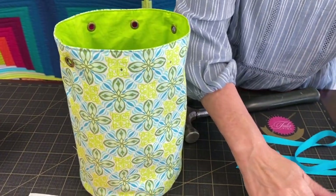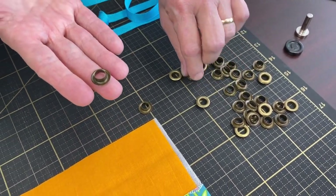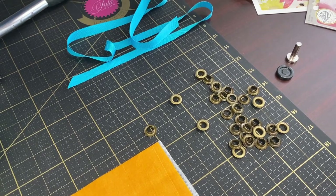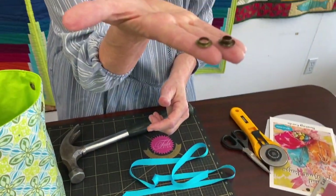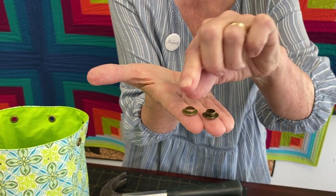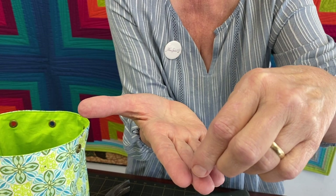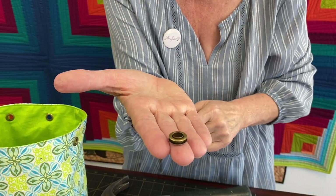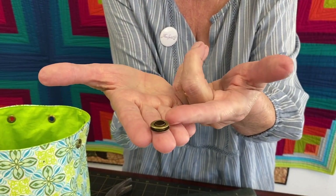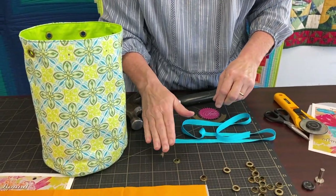Here are my little grommets. A grommet has two sides to it. From the side view — one's taller, one's shorter. The shorter one actually goes over the grommet like that, and your fabric's going to be sandwiched in between.